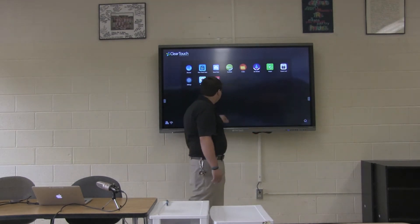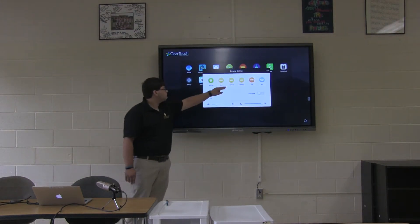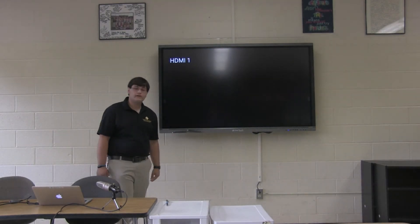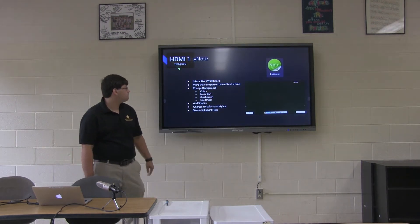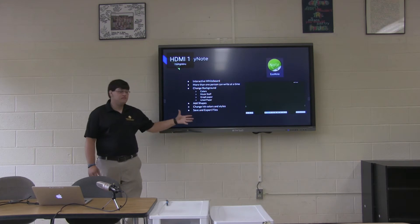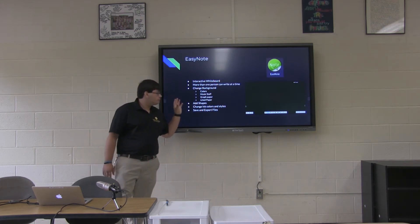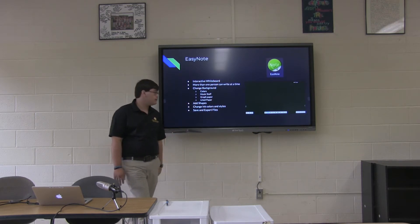If I switch back to my MacBook side, we'll talk about EasyNote — the smart notebook equivalent for the Android side. This is basically the interactive whiteboard of the Android operating system. It supports multi-touch, has different backgrounds, lets you add shapes, and is pretty well-featured.